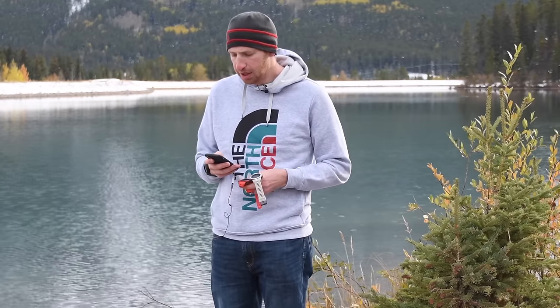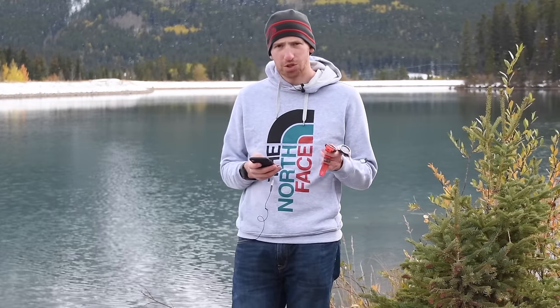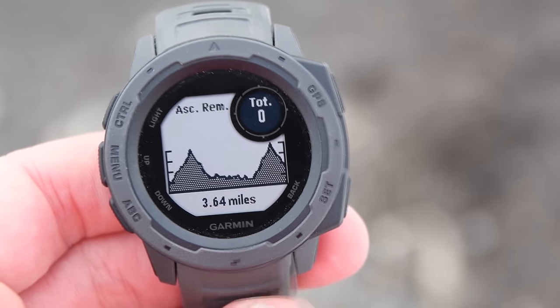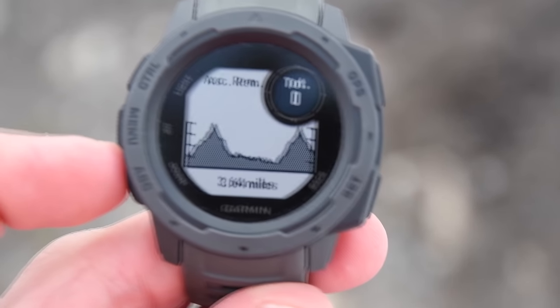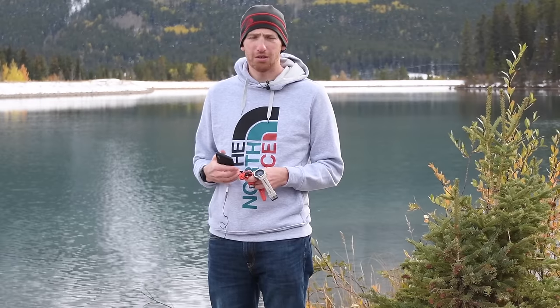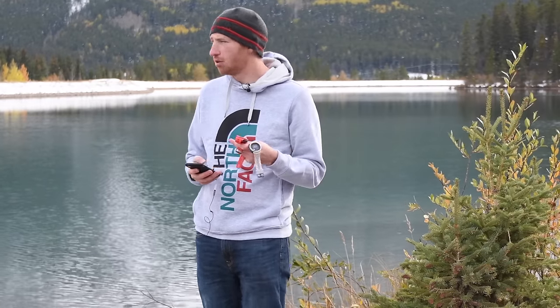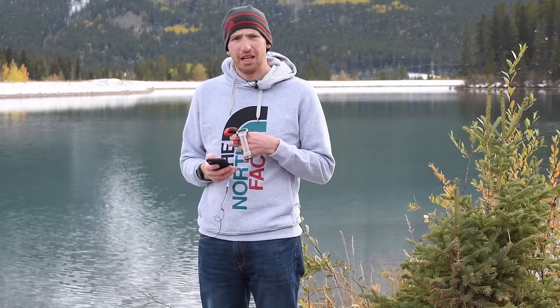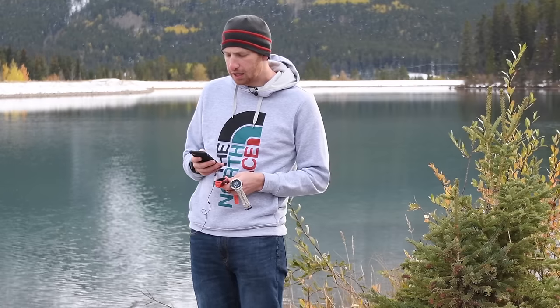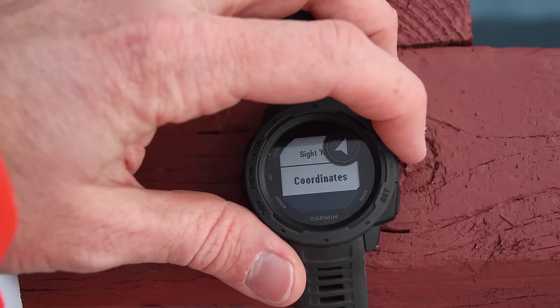It has trackback, which is different from back-to-start: back-to-start just points you back at the start, whereas trackback takes you on the exact same route you took getting there. It has ultra track for extended battery life, elevation profiles so you can see the elevation of where you're going, distance to destination, storm alerts, and for trail running it has auto-climb, which automatically changes data pages to show climbing ascent and descent when going uphill. It also has sight-and-go, allowing simple compass use, and coordinate-based GPS navigation.